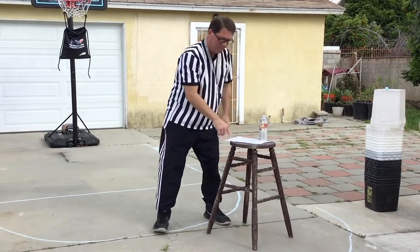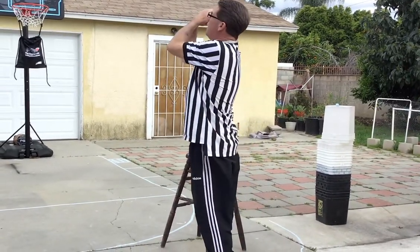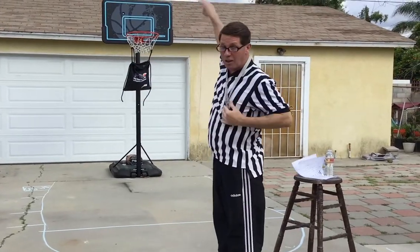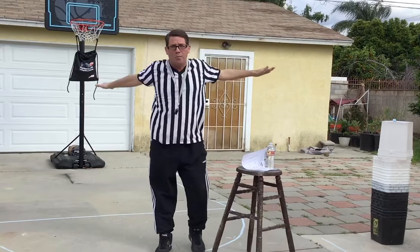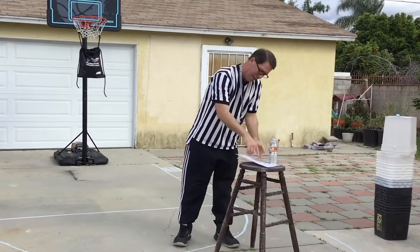Next one is no basket. Let's say the referee sees you go up for a shot and calls a traveling violation, blows the whistle, and the basket goes in anyway — he'll say no basket. He traveled first, so no basket. That's what that means. If you look around wondering what happened and you see that signal, there was no basket. He'll blow a whistle and there'll be a violation.